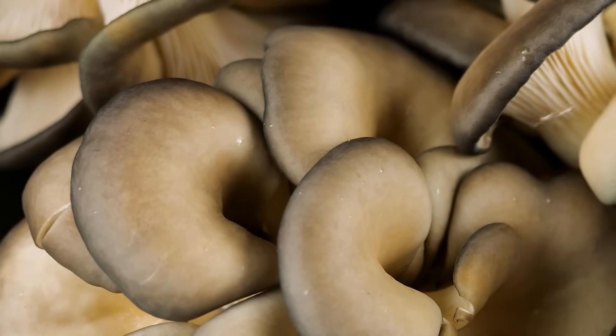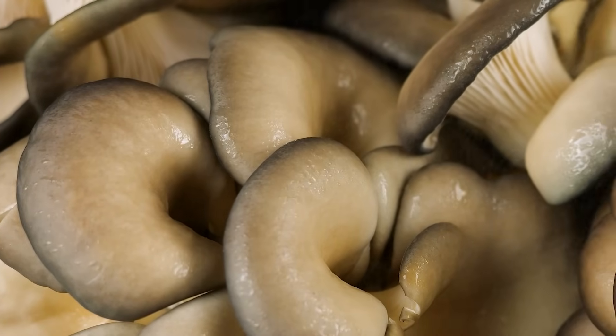Compatibility is extremely important because it determines strain vigor and uniform fruiting. Without two compatible pairs, they will never fuse to form a dicaryon. Mushrooms are unique in that there are many possible compatible pairings — it's not just male and female, but many different combinations. The first order of breeding is to isolate a collection of monocaryons and systematically mate them to form different phenotypes or genotypes. Genotypes represent the full genetic potential of an organism, while phenotypes are the physical expression of that genotype, dependent on environment and growing substrate.